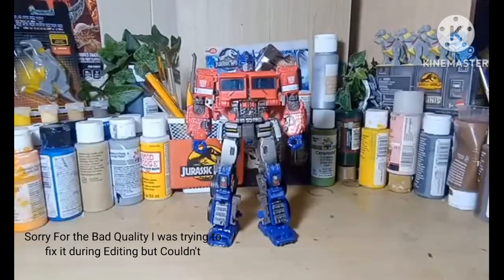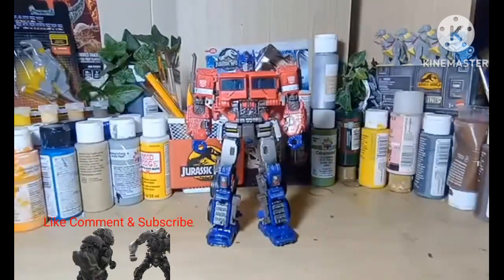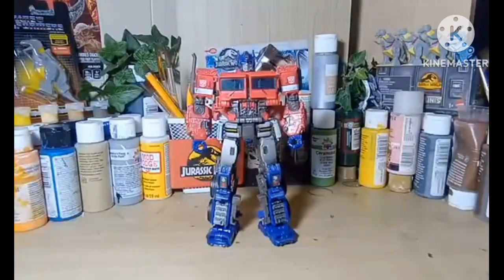Hey guys, welcome back to Dante's Jurassic Reviews. I'm here to review the premium finish Studio Series 38 and Studio Series 02, the premium finish Optimus Prime from the Bumblebee movie.